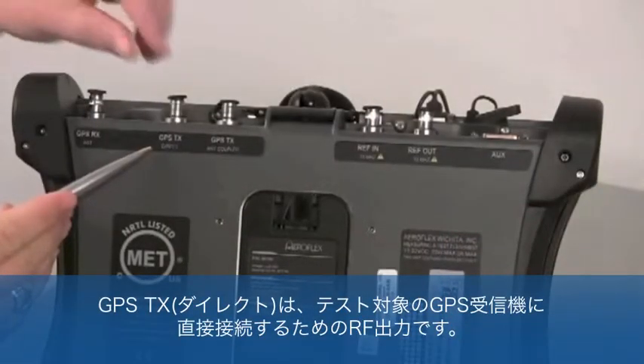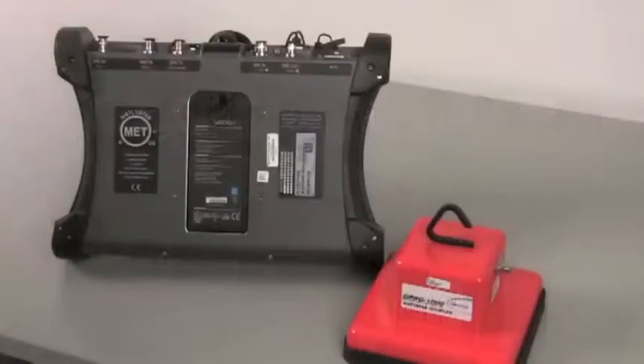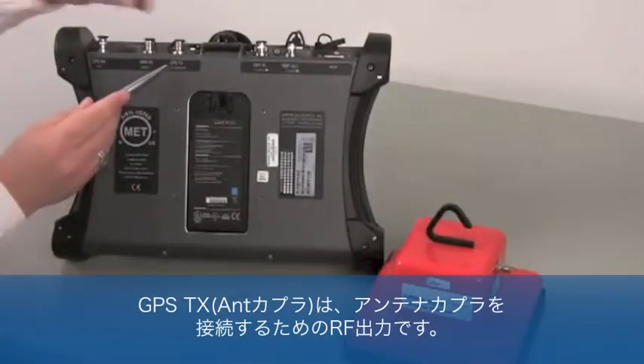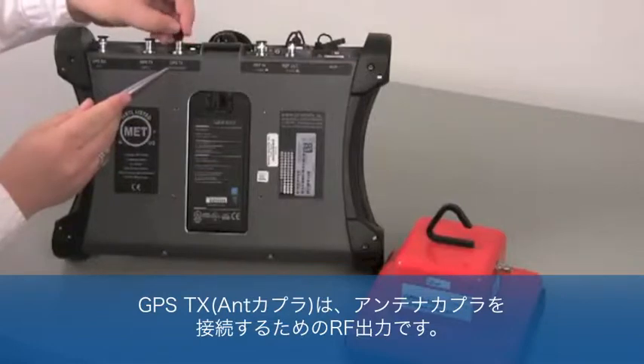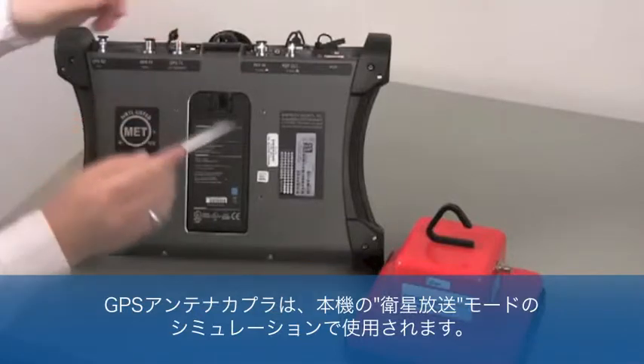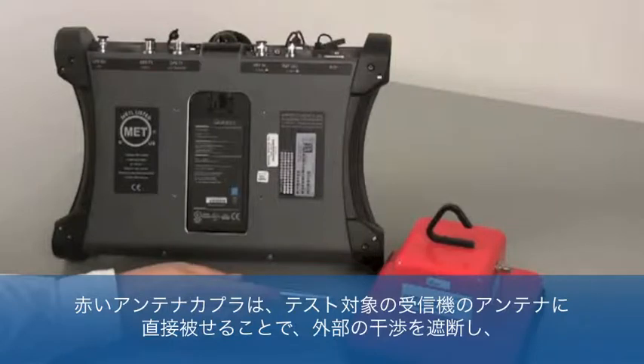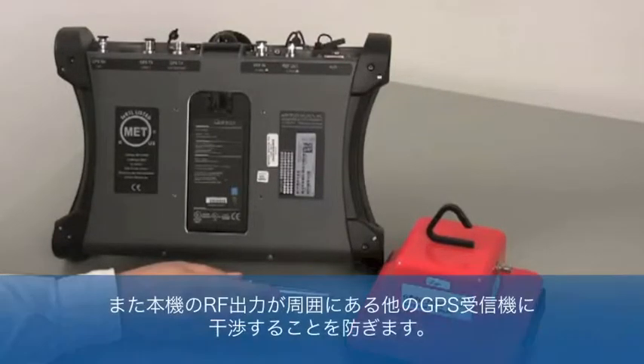The GPS transmit direct is the RF output for direct connection to a GPS receiver under test. The GPS transmit antenna coupler is the RF output for connecting to the antenna coupler. The GPS antenna coupler is the method by which the GPSG-1000 simulates in over-the-air mode. The red Aeroflex antenna coupler is placed directly over the antenna of the receiver under test, isolating it from outside interference and preventing the GPSG-1000's RF output from interfering with other surrounding GPS receivers.